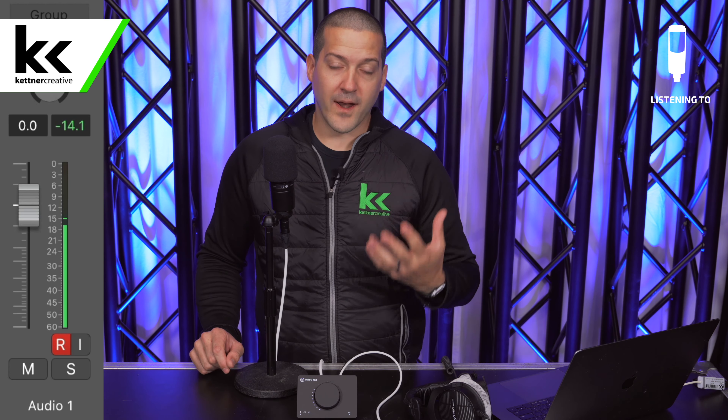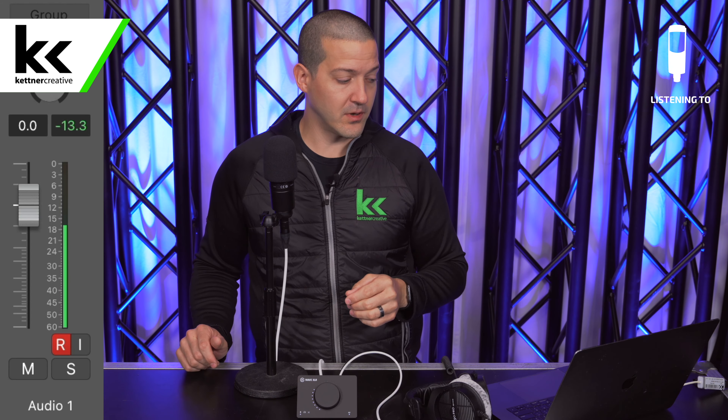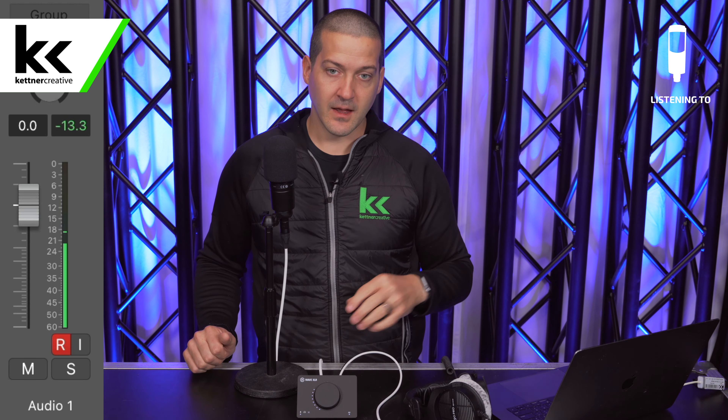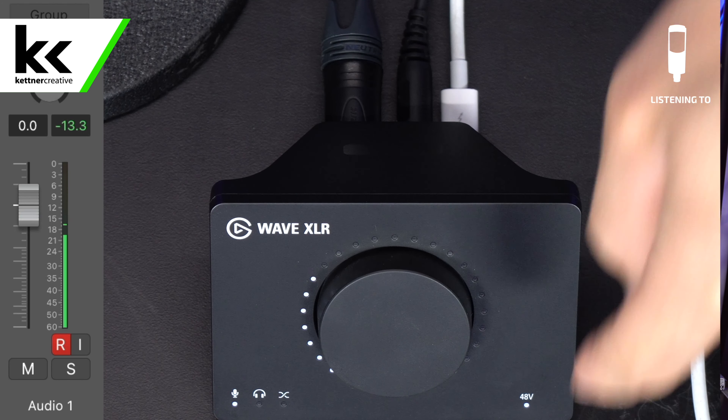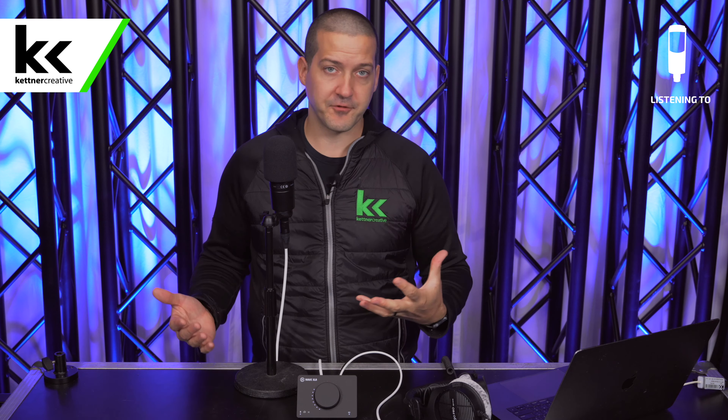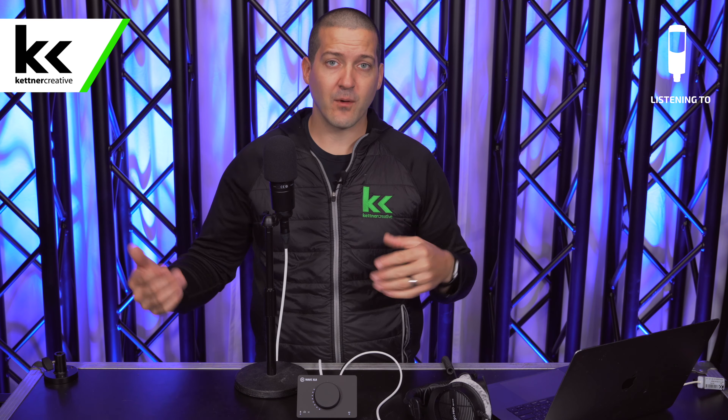Next, we need to turn up the gain to get more level out of this microphone. Make sure you're within about a fist of the microphone, then single press the big wheel until the microphone button is lit up, and increase the gain. Looking at the computer, you can see we're peaking at around minus 18 dB — that's about right. You want it to be somewhere between minus 12 and minus 18 when it comes through your computer. You can monitor this level using software — most commonly and for free, OBS — or Logic Pro on Mac, which is what we're using here.